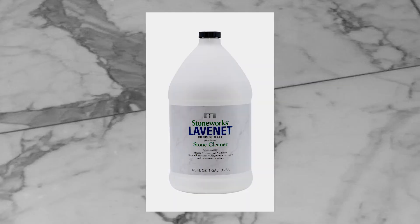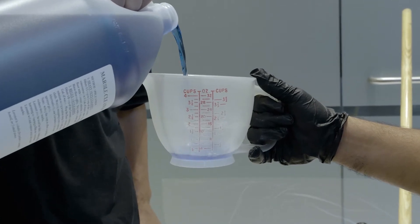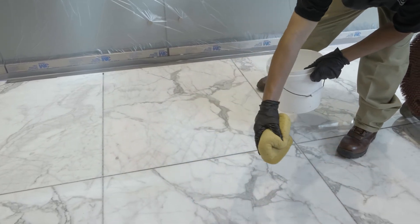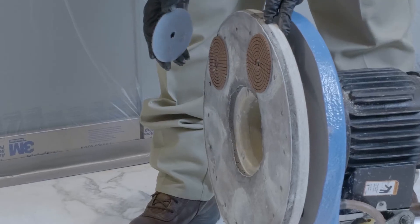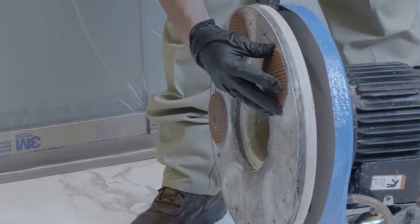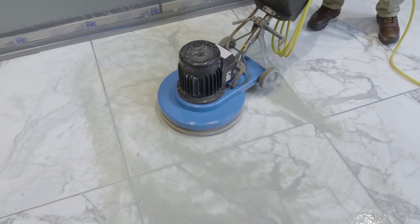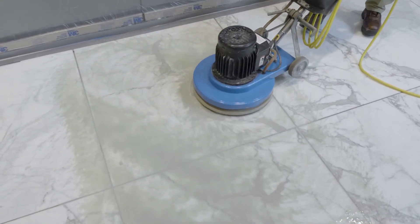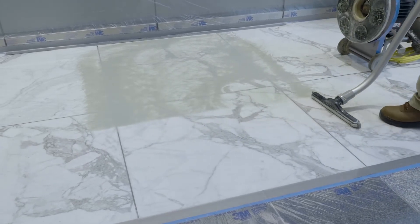Step 4: Neutralize with a 4 oz to 1 gallon of water solution of Lavnet Concentrate Stone Cleaner. Step 5: Wet a 25 square feet area of the floor. Diamond grind this area with the appropriate diamond grit to remove surface scratches and etch marks. This step may be repeated with different diamond grits, depending on the depth of the scratches and wear patterns.